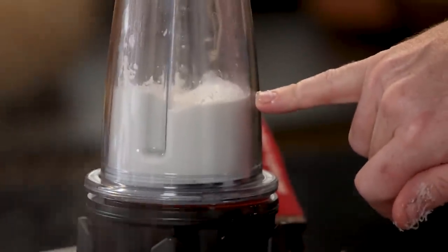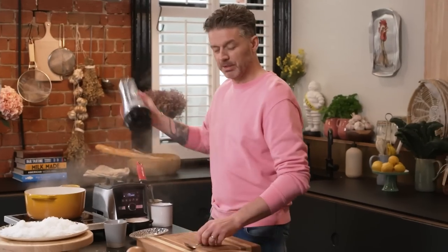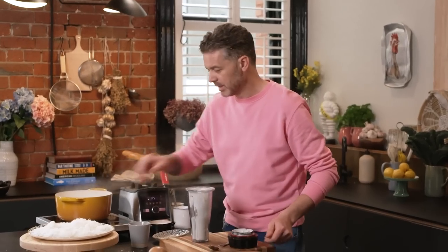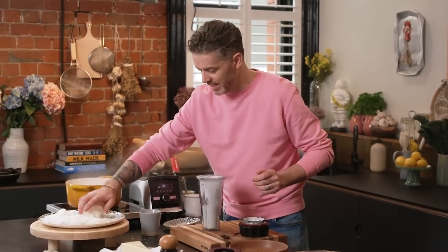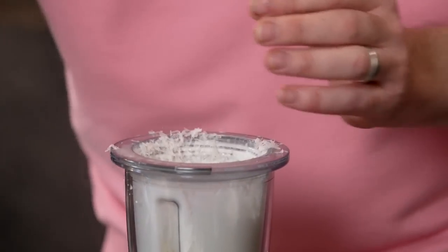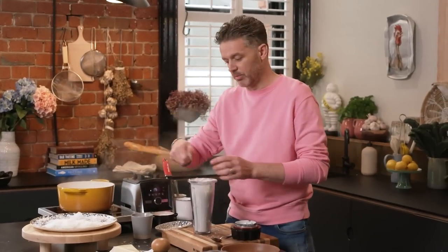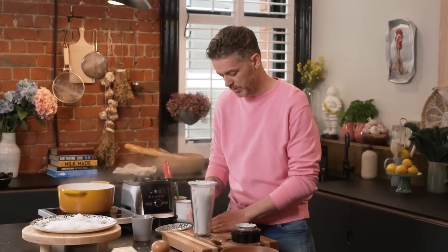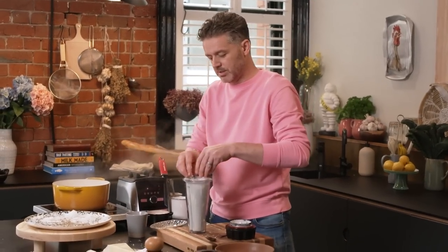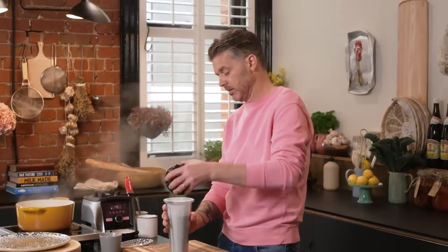What happens very quickly is that it starts emulsifying. The way a blender works is that the blades create a huge amount of friction, and that friction generates heat, which then emulsifies the cheese with the water. So instead of tossing the pan and getting the heat exactly right within probably a four or five degree margin, you just let the friction do the work inside the blender — it brings the cheese and water together much better than you can by hand.